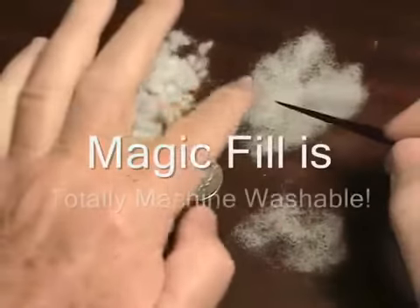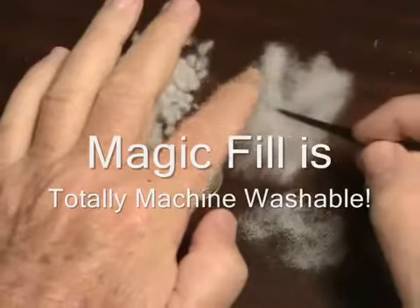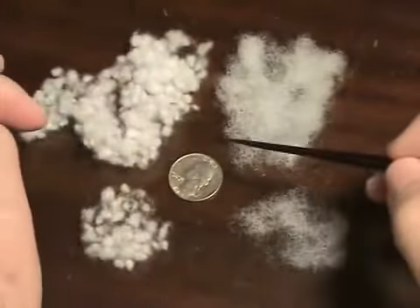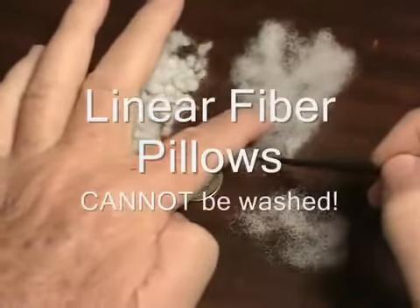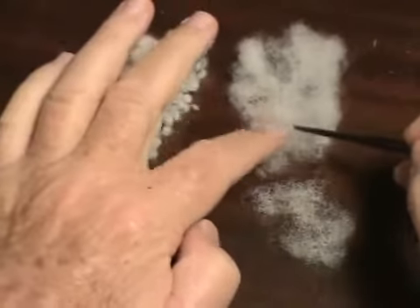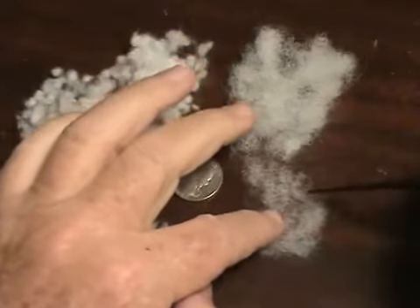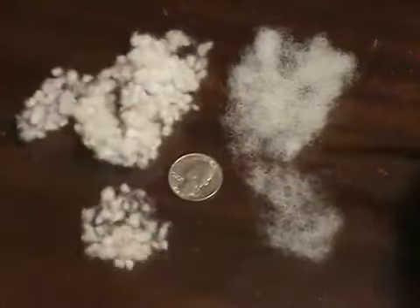This, on the other hand, is a linear material used in most pillows and it will definitely flatten out. I put this quarter in here to show you the relative size of what you're looking at, but if you take apart these fibers, these are just plain flat fibers that are blown into the pillow and they will flatten out real easy after you've used a pillow for just a few nights.